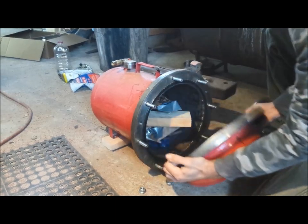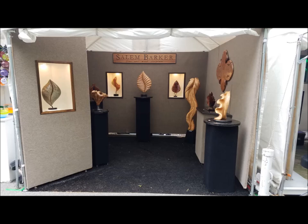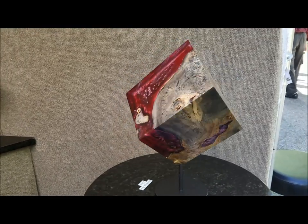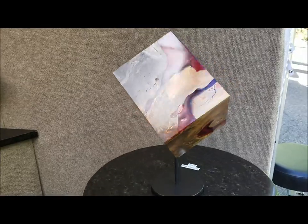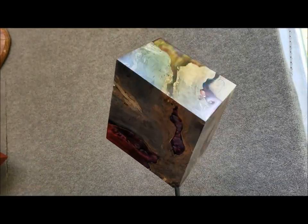After a lot of sanding and a little shaping, here's the finished product. I made a painted steel base on the old lathe, and then headed to the Bayou City Arts Festival in Houston, Texas. The wood is California Buckeye Burl with red resin and pearlescent mica powder.